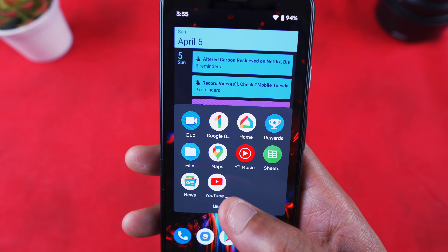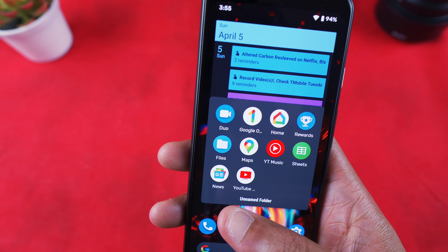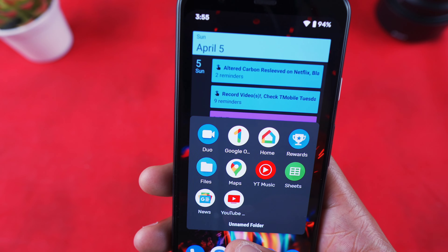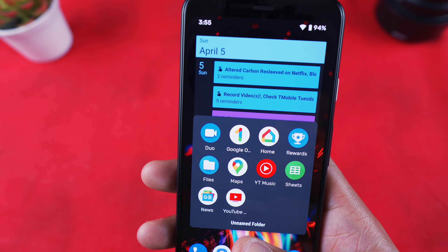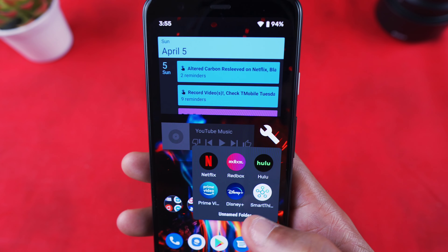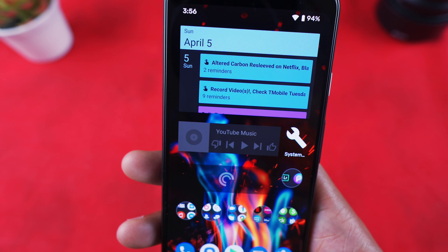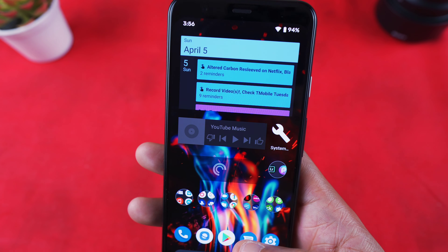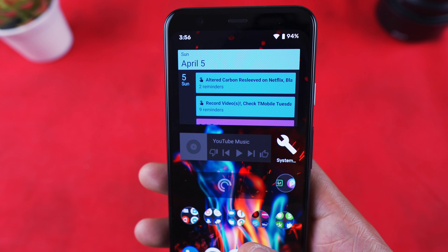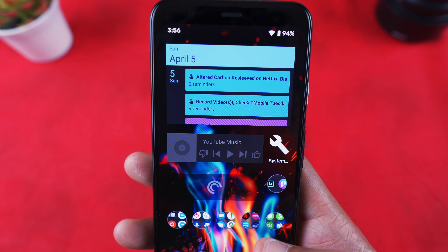Also in the Google folder: Google Maps, YouTube Music, Google Sheets — the Excel equivalent — Google News which I use across all my devices, YouTube TV which I haven't used in a while but do miss, and a movies folder with Netflix, Redbox, Hulu, Prime Video, Disney Plus. I randomly added SmartThings to complete six apps — it's similar to Google Home or the Philips Hue app.